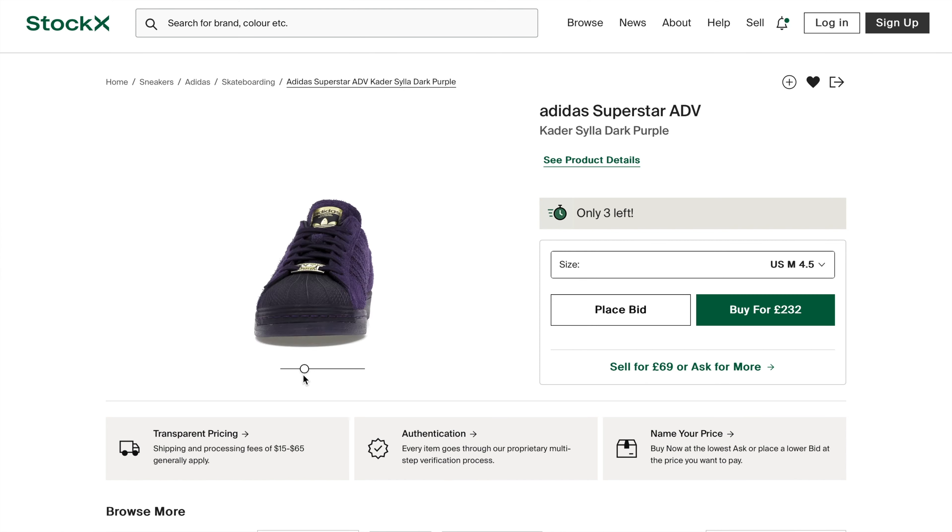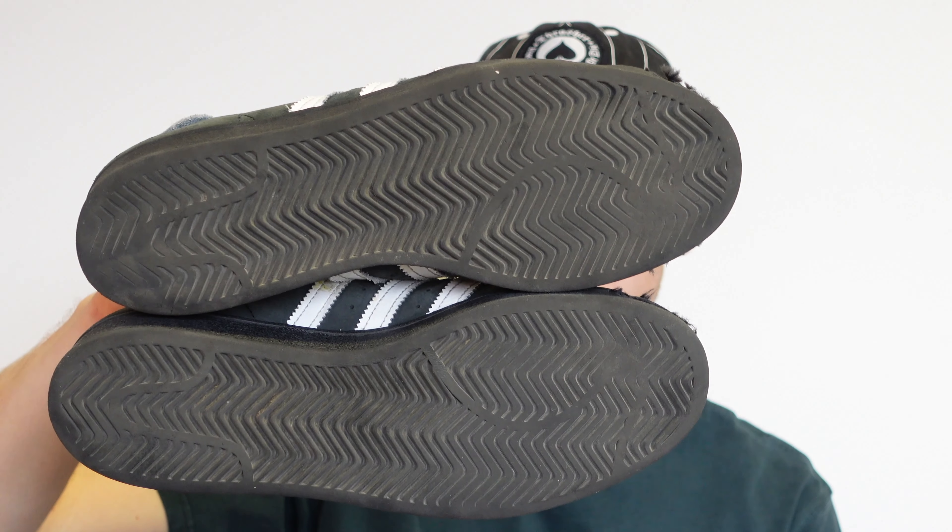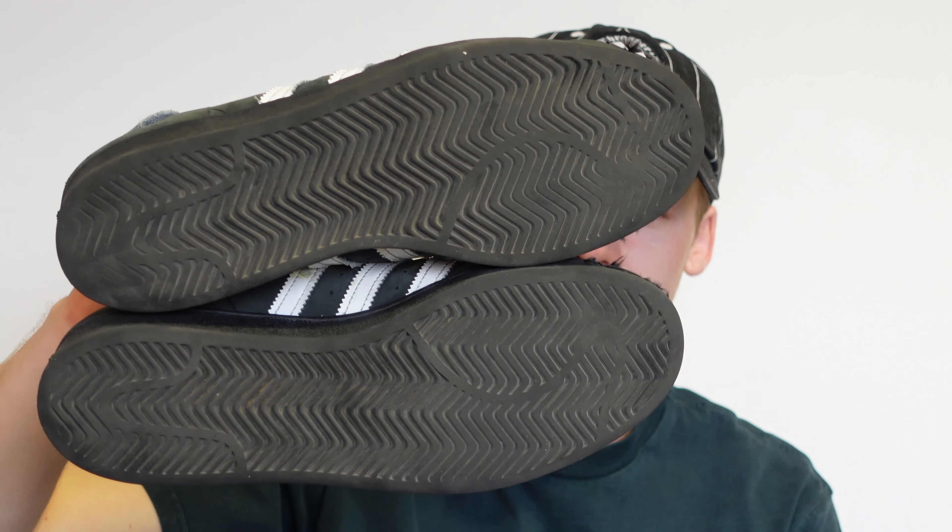In terms of how much they cost, it depends on the retailer - I picked these up for about 80 pounds a year and a half ago. The new Kader collab shoes just came out in purple, green, and brown - they look so good, I really want to try a pair. I don't know how different they are unless it's just Kader's name, and the suede might be a different material because of the color. But if you can pick these up for a really good deal, you should definitely try them - they're going to be one of the most durable, hard-working shoes you'll ever skate.